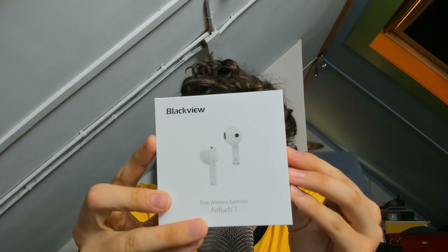Before this video starts, today's video is sponsored by Blackview. For those who don't know what Blackview is, it is a phone company that makes phones at a cheaper, reliable price.